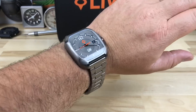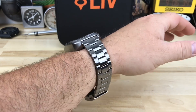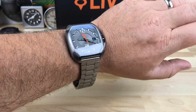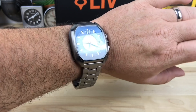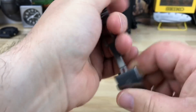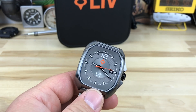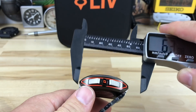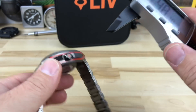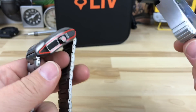I didn't size it, but I have about a 7 and a quarter inch wrist right now in summertime. You guys know that in pictures and video watches always look bigger. It does have anti-reflective coating on the crystal too. I didn't write down the measurements so let me grab my caliper and show you.